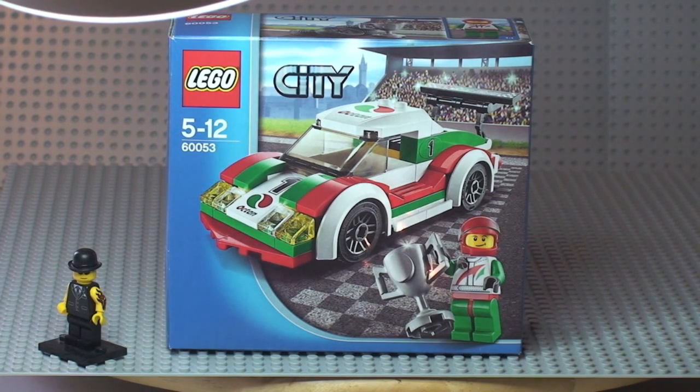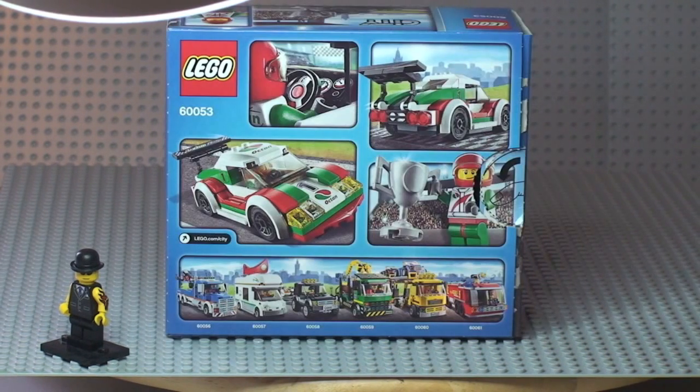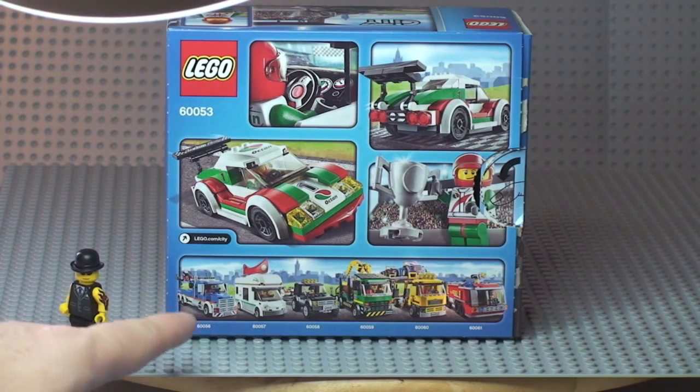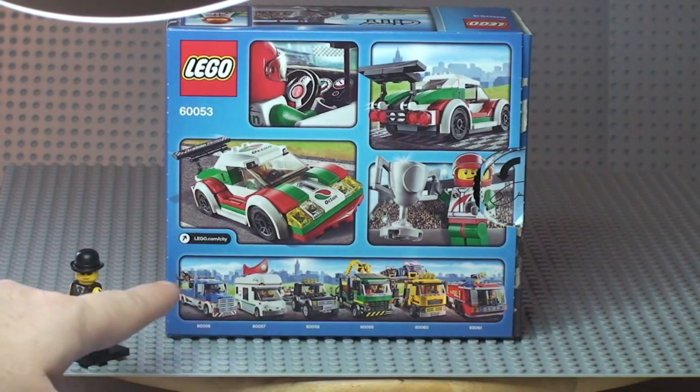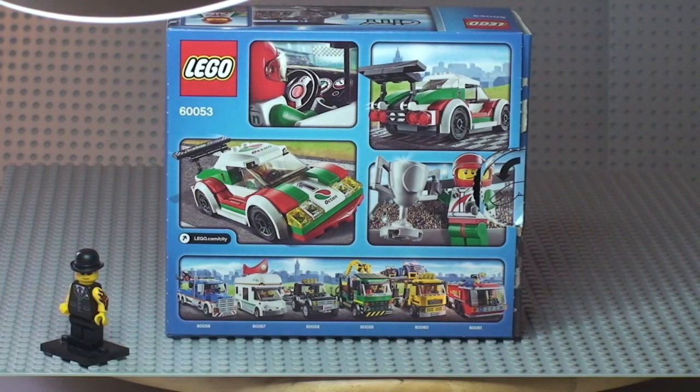There you can see the front of the box. Let's take a quick look at the rear. There's the rear shot, and down at the bottom of the box you can see some of the other vehicles from this latest 2014 winter wave of Lego City sets.